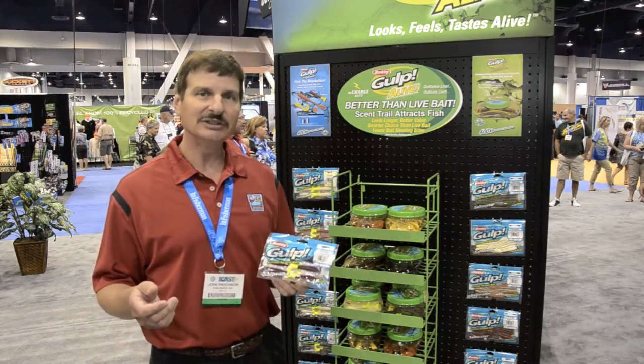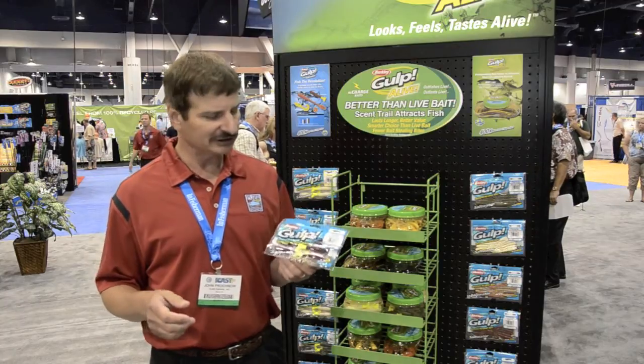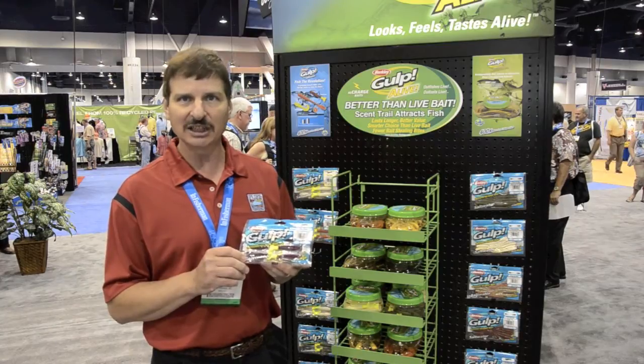What we've been able to do now is take our technology to the next level. We're able to do things with colors we haven't been able to do before. For instance, if you look at some of the new products like the Gulp saltwater shrimp — old shape, works great, one of our best sellers.